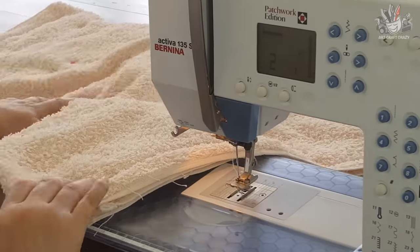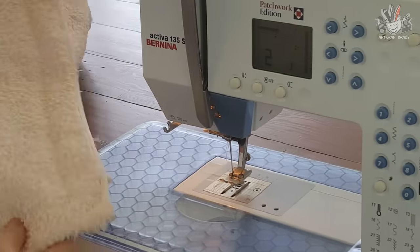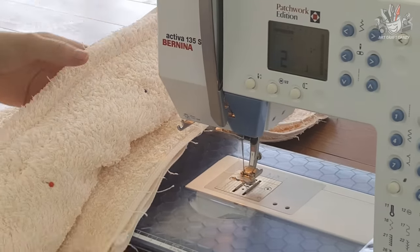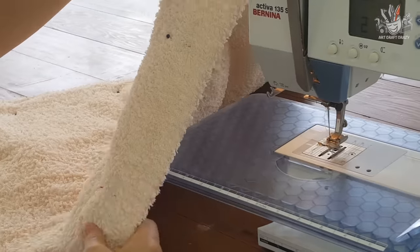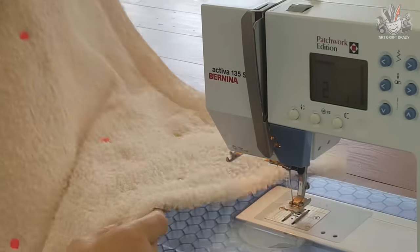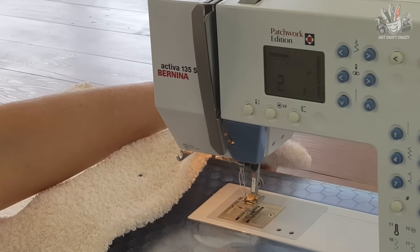Now what you need to do is just keep on doing that all over. You can turn it around — I've already done this end here. So we've got the two ends done, and you do the same coming down each side. We'll sew that side and then come and do the other side as well.